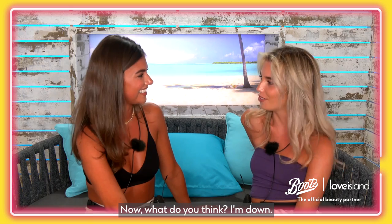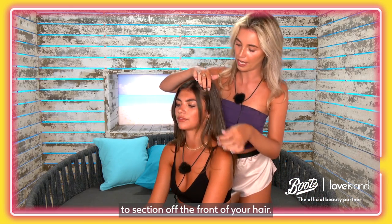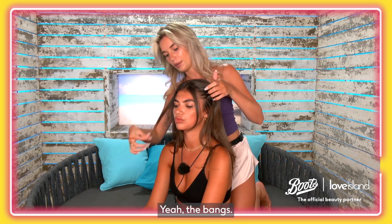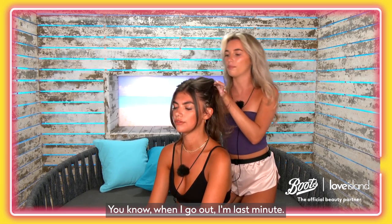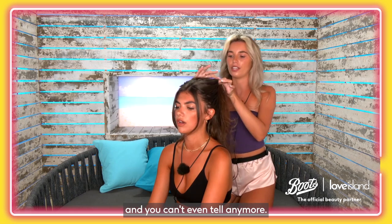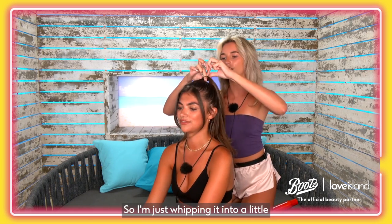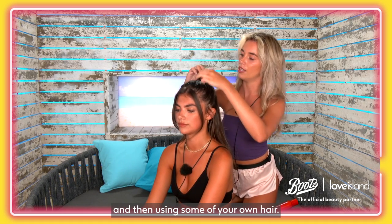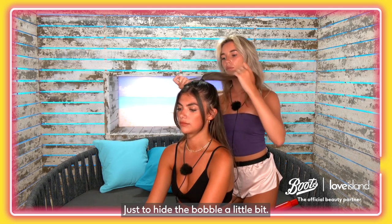Bouncy half up, half down — what do you think? I'm going to section off the front of your hair, just the bangs. These styles are really good — you know when you're going out last minute and you've got greasy hair, you just whack half of it up and you can't even tell anymore. Literally that is me every weekend. So I'm just whipping it into a little half up.